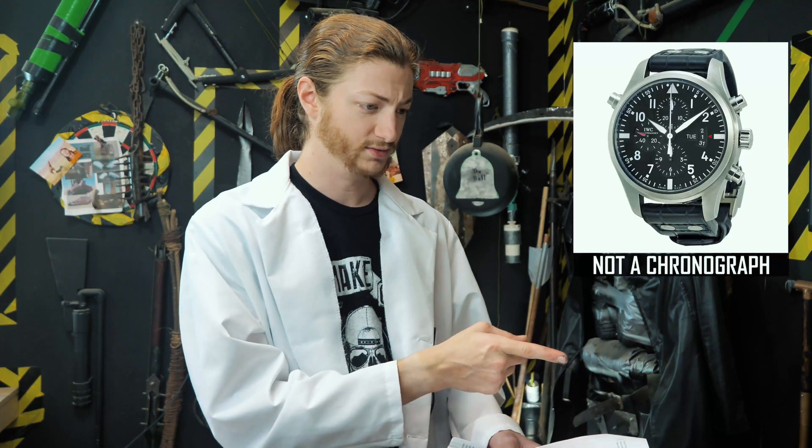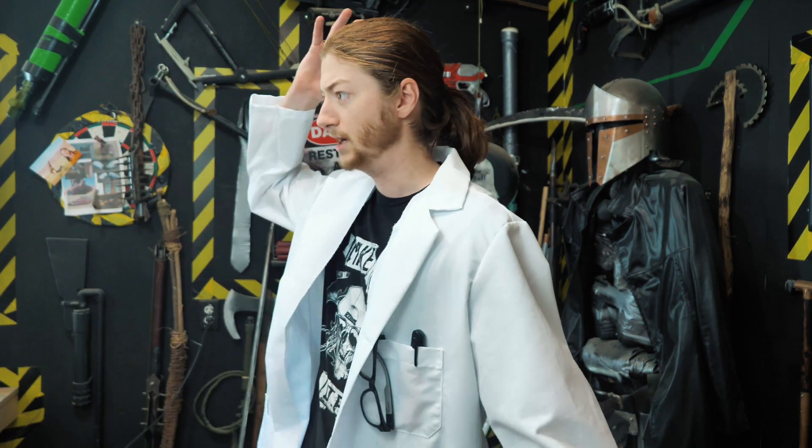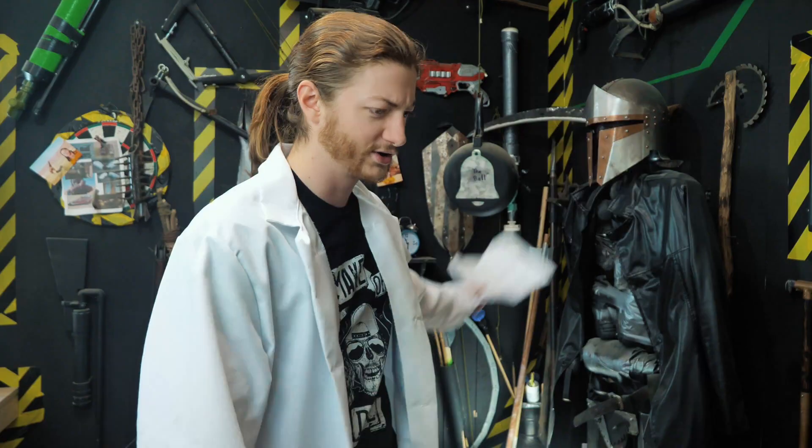I'm going to pretend to be smart in this video, thus the lab coat. Calculating the velocity of a projectile takes a special device known as a ballistic chronograph — not to be confused with chronograph watches, completely different thing. This particular device costs $100, and apparently a lot of people, including myself, haven't wanted to spend that. So we're left not being able to know exactly how fast our DIY potato guns, air guns, or slingshot rifles shoot. And that's frustrating.